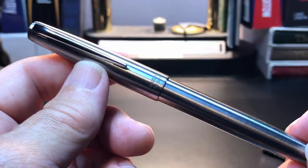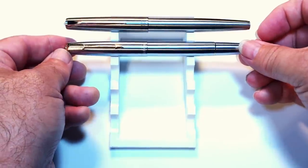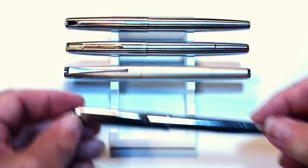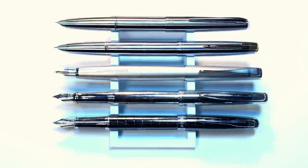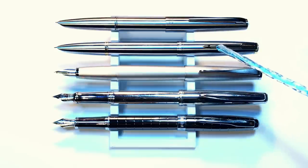Now let's look at some size comparisons. Here we are with the Moonman TI-200 with a Wingsung 601 flighter, a Lamy Studio Palladium, a Waterford Marquis, and a Hero 9315. Now let's look at them posted. Notice how short the Moonman becomes compared to the Wingsung when posted. And the Moonman is longer than the Wingsung when capped. Now let's look at some measurements and I'll be back with a writing sample.